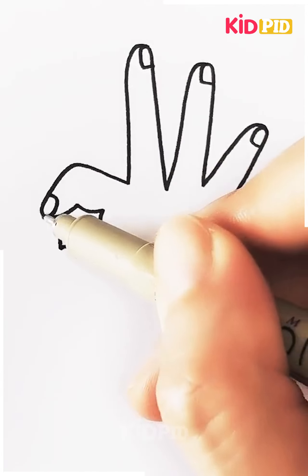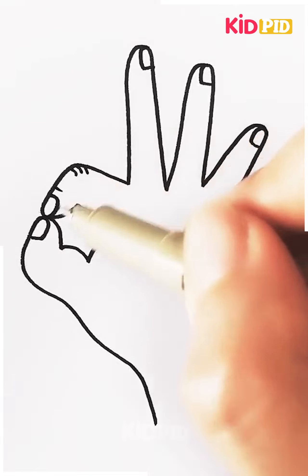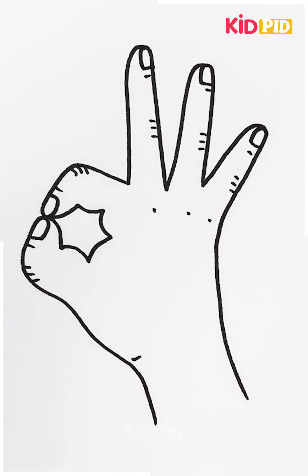The next one here is making a hand design. Most of the time we are not able to make these fingers nicely, but that's how you can make them and it's quite easy.